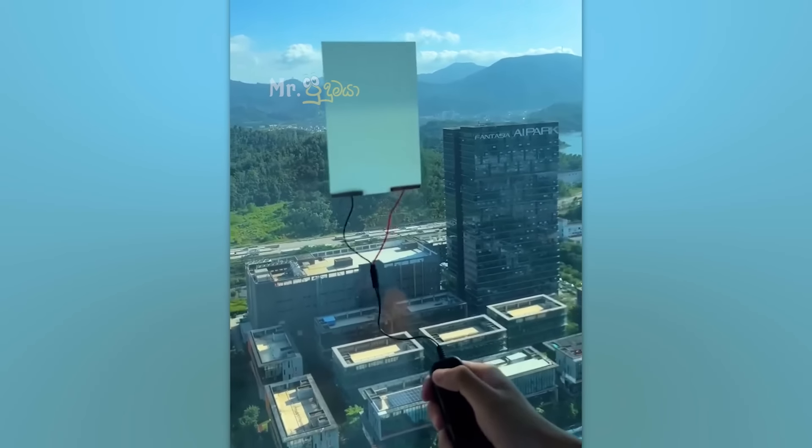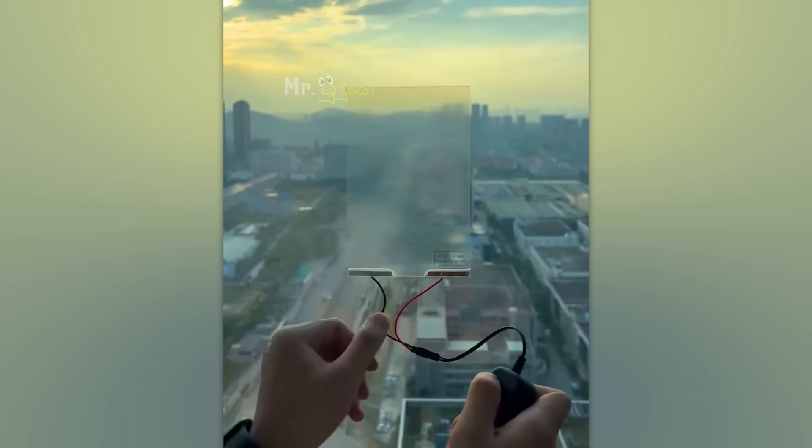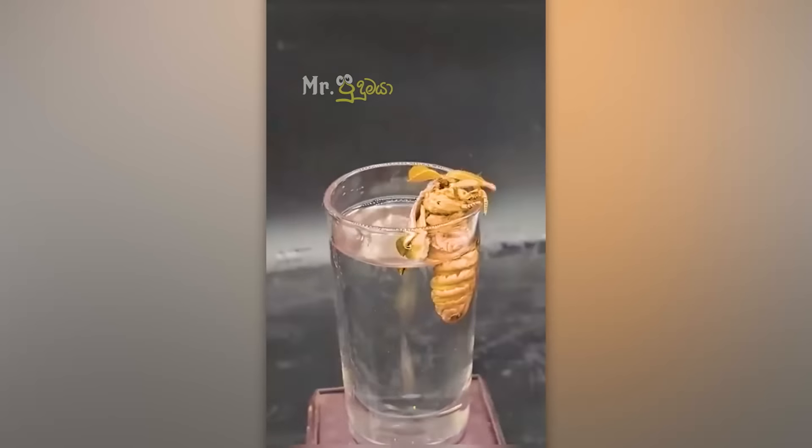Wow! We are going to be able to tune in. I will be able to tune in to you.